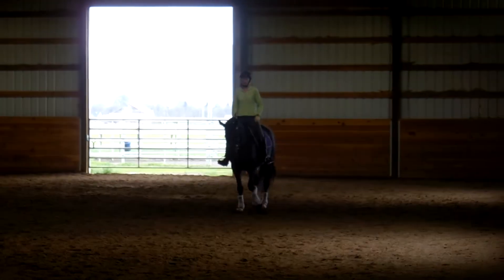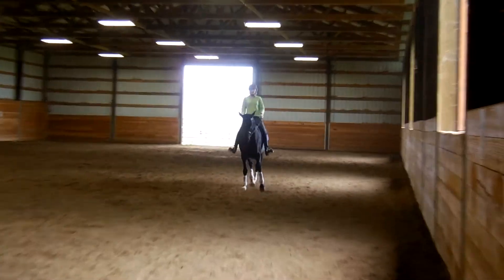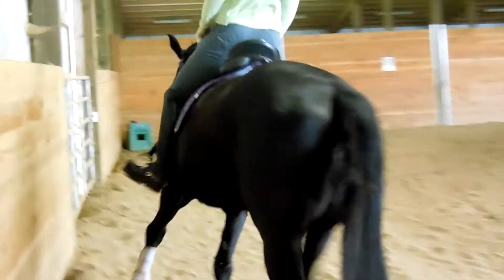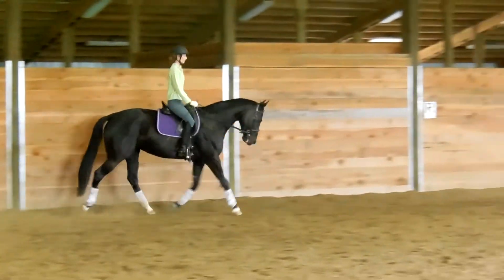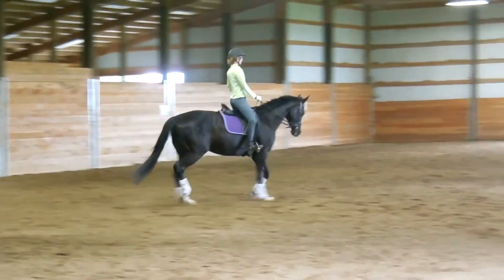That is not the center line, by the way. Good job. Cross your diagonal. Good, good.